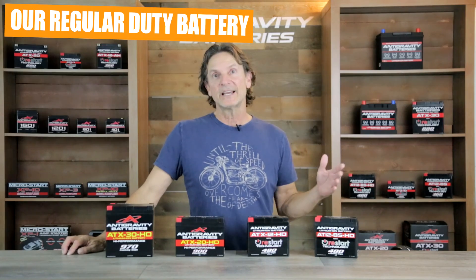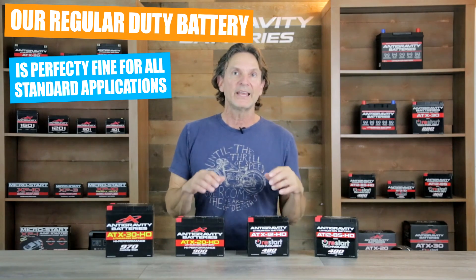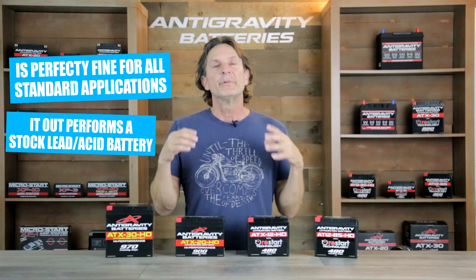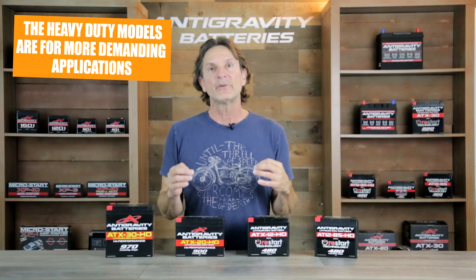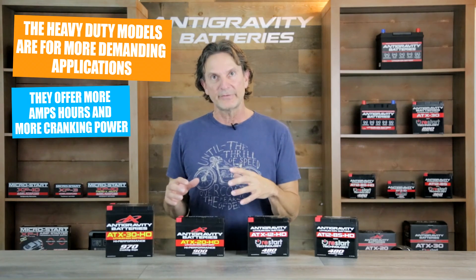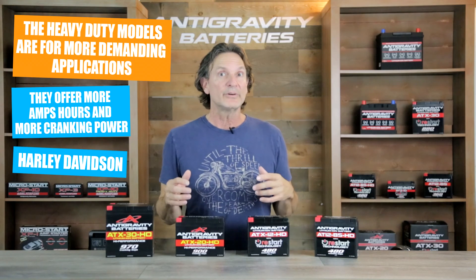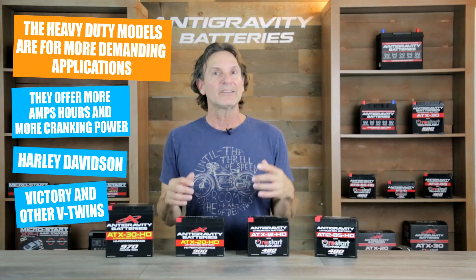Before getting into our heavy-duty batteries, let me explain that the Anti-Gravity regular-duty battery is perfectly fine in most all standard uses and will outperform the stock lead-acid battery it replaces. But the reason we made the heavy-duty version is because there are groups of riders or drivers that need a battery with more amp-hour capacity and more cranking power to fit their specific needs. Some examples are owners of Harley-Davidson motorcycles or larger V-twin bikes that are difficult to start or have extra accessories.